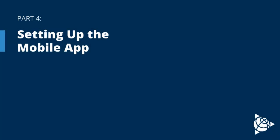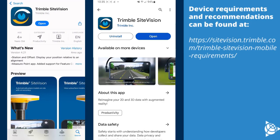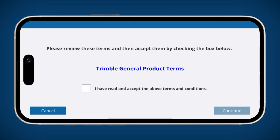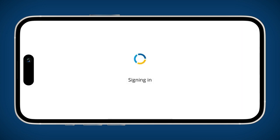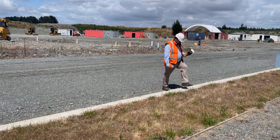This section will go over downloading and setting up the mobile app. Download the Trimble SiteVision app from your phone's application store. The app is available for both iOS and Android. Please grant the system permissions requested by the app and take a moment to read through the terms and conditions. When logging into the app for the first time you will need to be connected to the internet. You can then sign in using your subscribed account. Remember that for your safety it is important to stay aware of your surroundings while using the app.